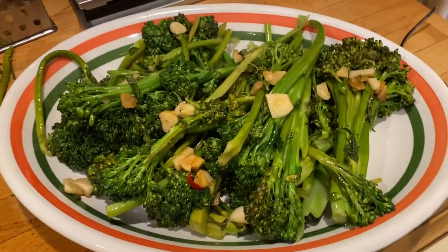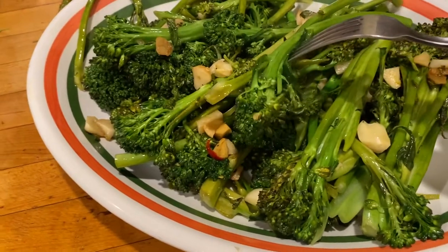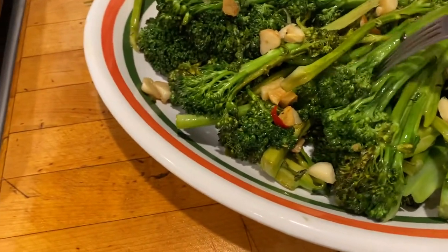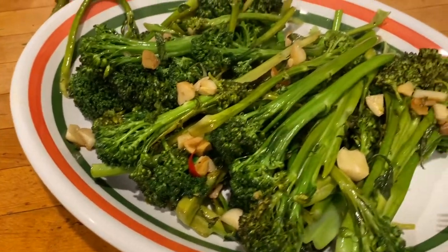Wow, look how great the broccolini came out. My fresh sautéed garlic, lemon zest, olive oil, hot pepper right there. It's beautiful.